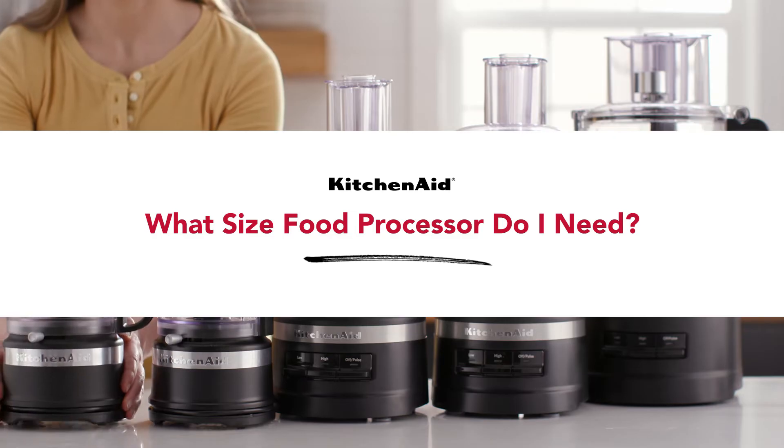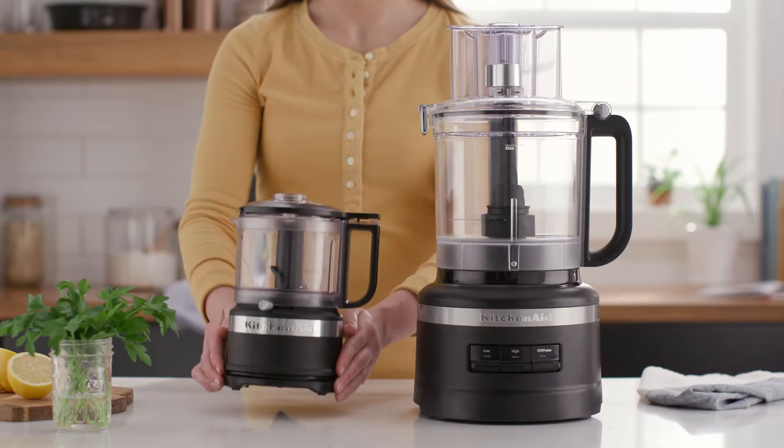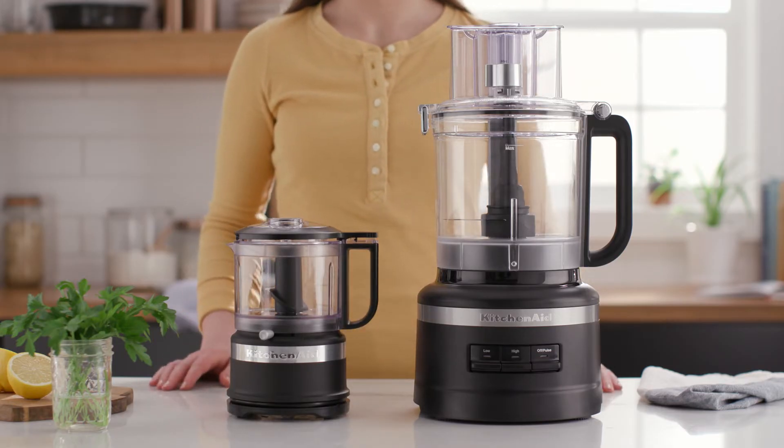Which KitchenAid food chopper or food processor is right for you? It all depends on what you want to do. The higher capacity the model, the more unlimited the possibilities become.